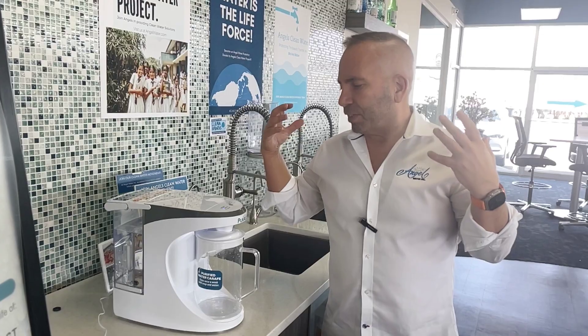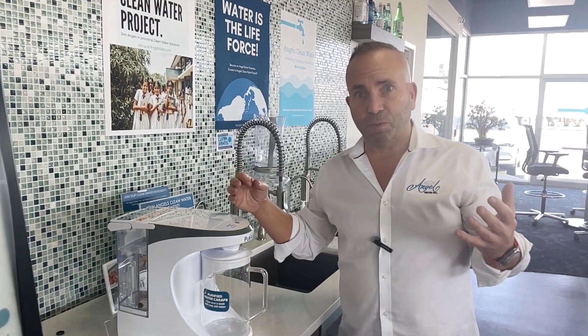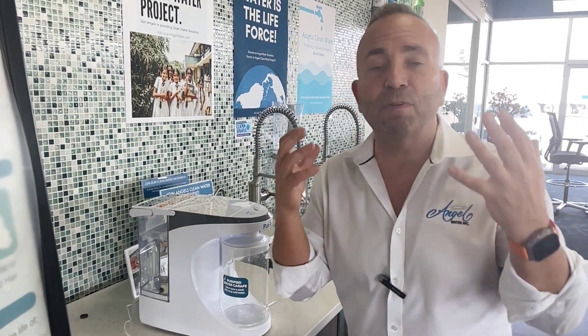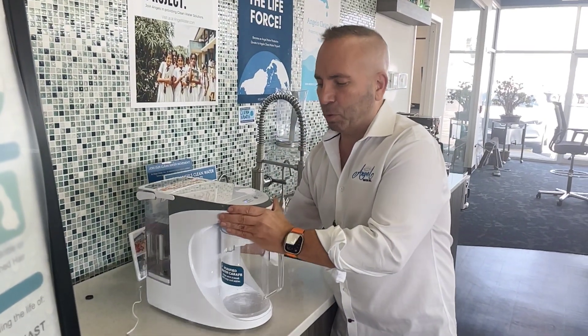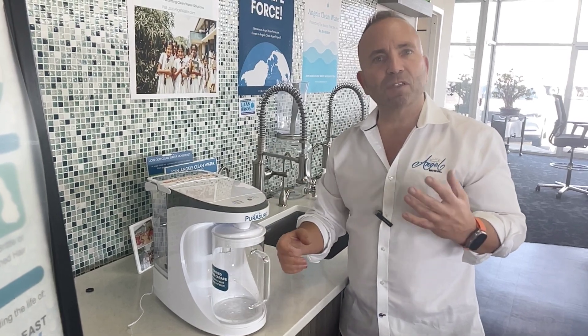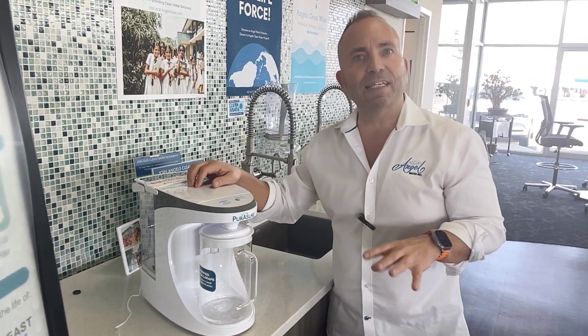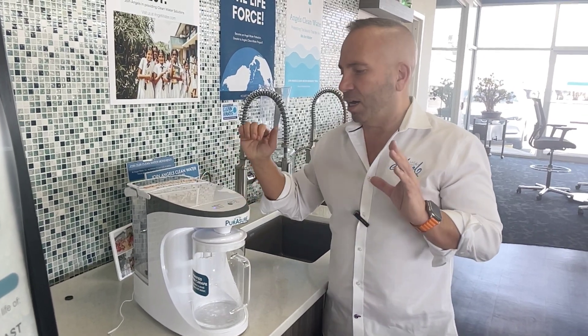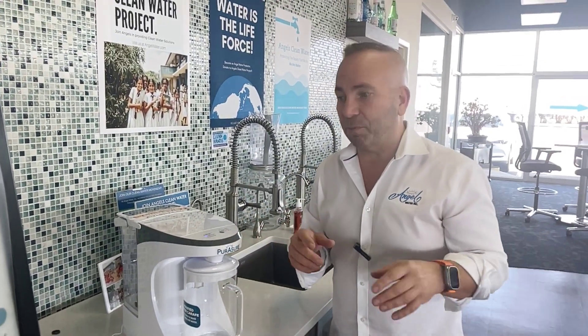I can tell you this is, hands down, the easiest countertop reverse osmosis system I've bought — and I can't even tell you how many I've bought. I've been trying for this for four years. So we're super excited to put our name on it: the Pure Assure system. It has a glass bottle so that it's BPA free, and the system is tested to NSF 58 standards. The next goal is to get this thing made in America.